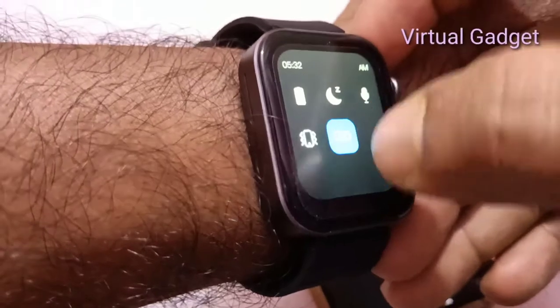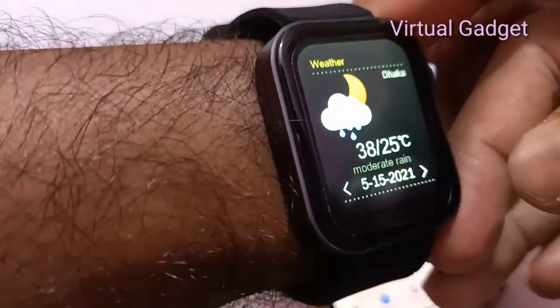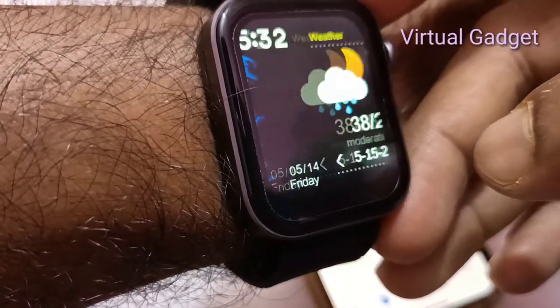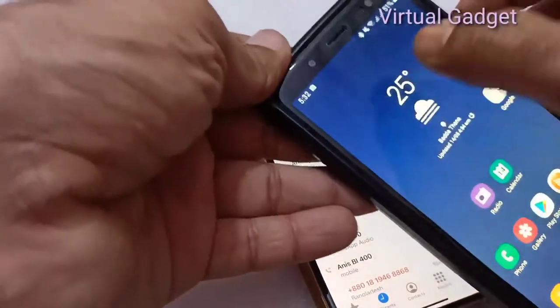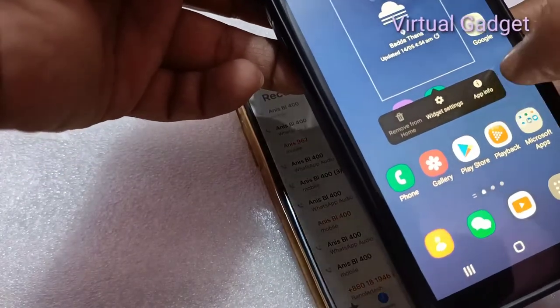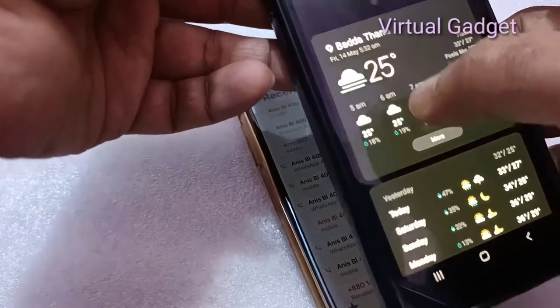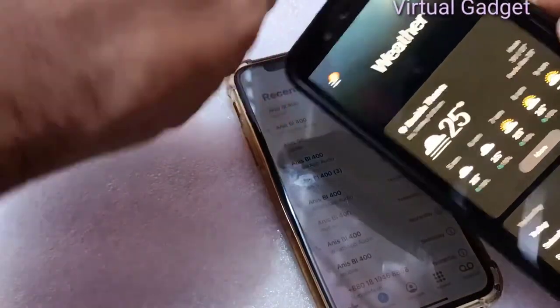The watch supports eight multi-sports modes for scientific monitoring of sports: running, walking, basketball, cycling, table tennis, rope skipping, football, and badminton. Eight professional sports modes are available for you to choose from to know your exercise status at all times.